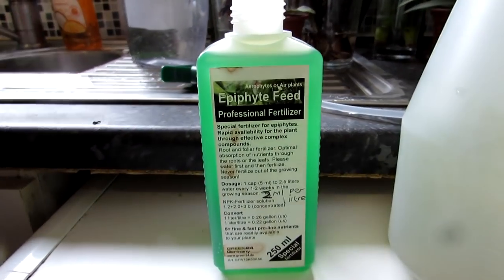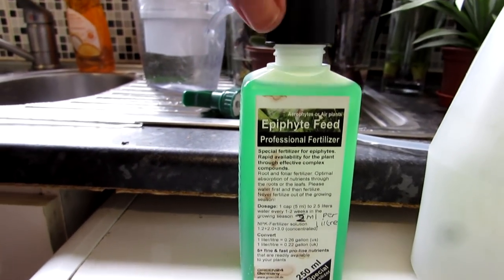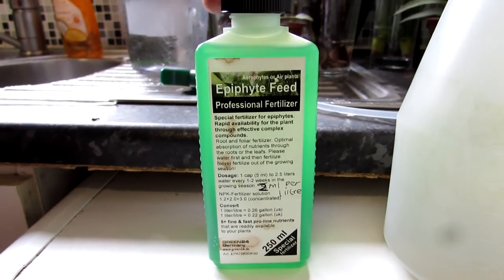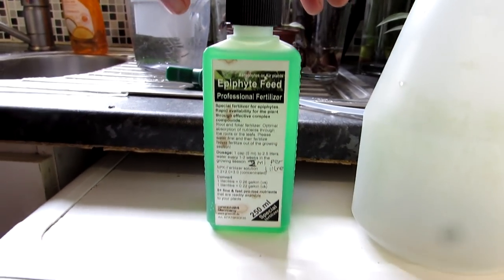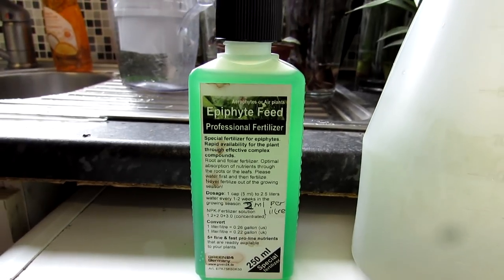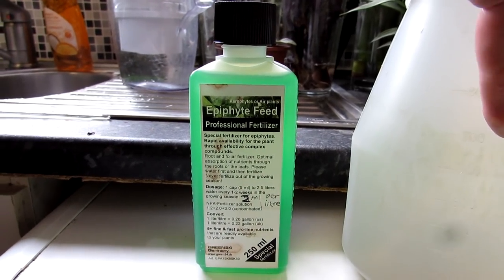So that's the epiphyte feed we got from Amazon. We've not used it before, so it's not one we're actually recommending yet — we've been very happy with the pre-made one by Crafty Plants. This new one has very good feedback on Amazon. It's by a company called Green 24 Germany and it's for all types of epiphytic plants — not just Tillandsias, but also bromeliads, epiphyllums, and even ferns.